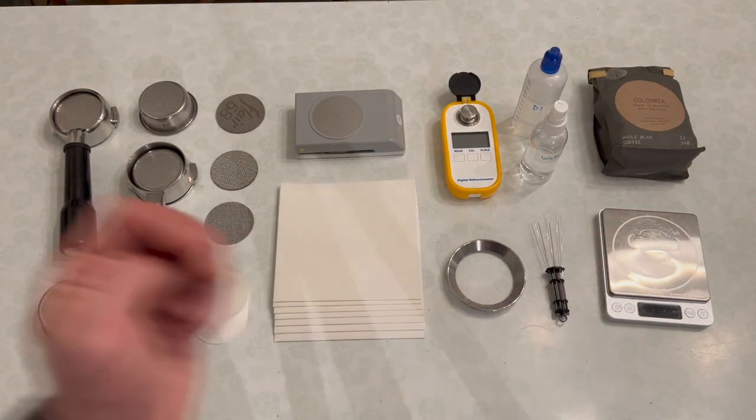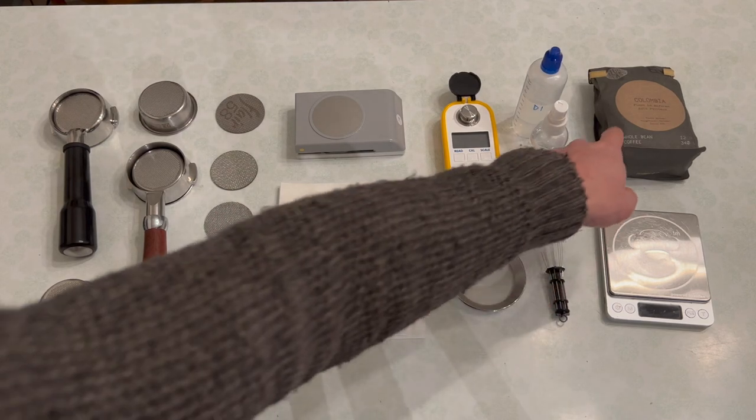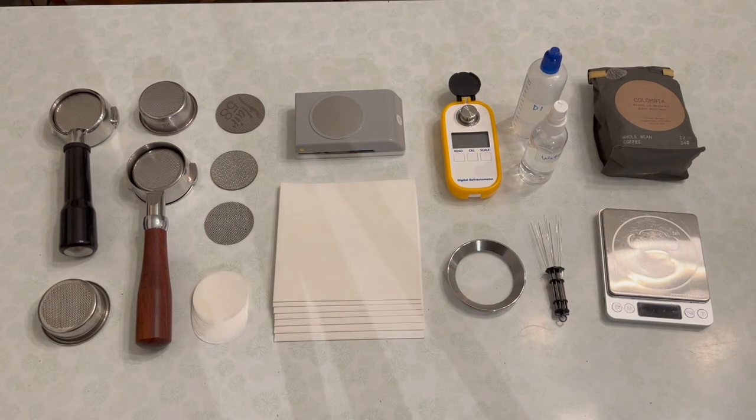The next tool, of course, is a scale. You're going to want to know how much you're putting in and how much you're putting out, and that's really important for measuring your extraction yield — how much of the solid coffee mass is ending up in your cup. In a traditional espresso, the ideal range is often quoted at about 18 to 22%. In modern espresso, it's not unheard of to get extraction yields in the 25 to 26% range, and some people are pushing boundaries as high as 28 or even 30% — whether or not that tastes good is another question, but you can extract a lot more coffee into your cup using these modern techniques.